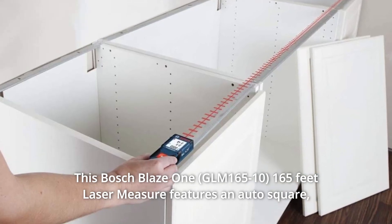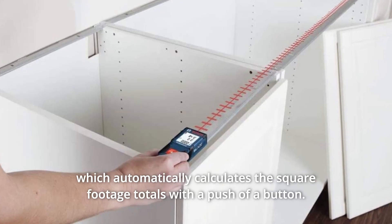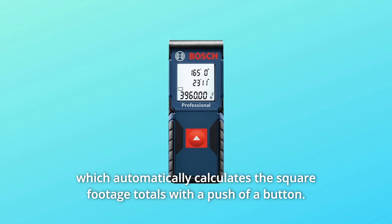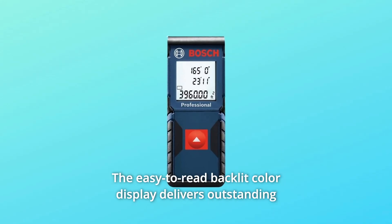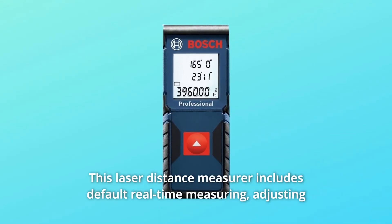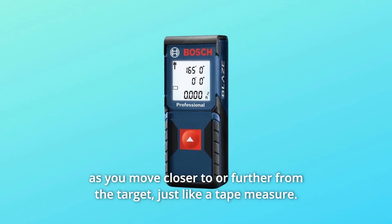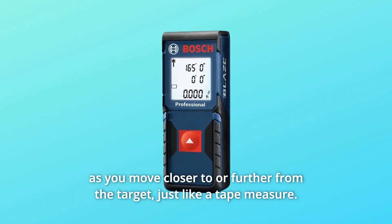This Bosch Blaze 1 165-feet laser measure features an auto square, which automatically calculates the square footage totals with a push of a button. The easy-to-read backlit color display delivers outstanding visibility and usability. This laser distance measurer includes default real-time measuring, adjusting as you move closer to or further from the target, just like a tape measure.